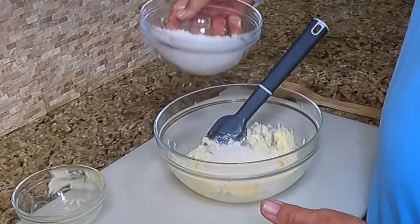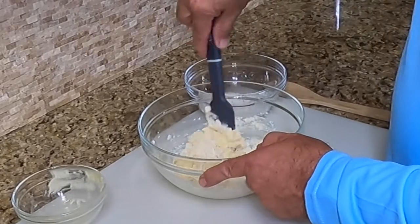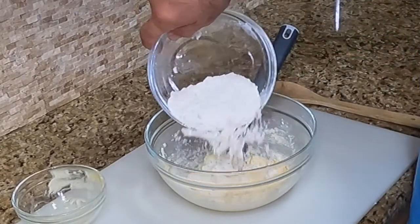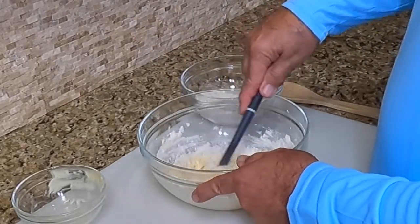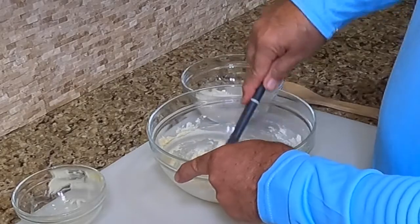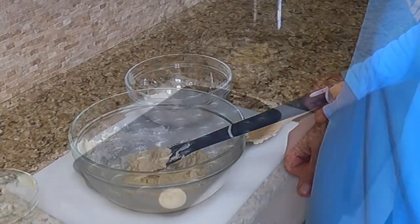We'll add the flour a little at a time. This is a little bit out of my normal league — putting flour in anything, because that's more in baking, and my daughters, that is their expertise. We'll add a little bit more. Now my pan is all greased and ready. We're going to mix these and hopefully we've got enough to just line these muffin tins out.